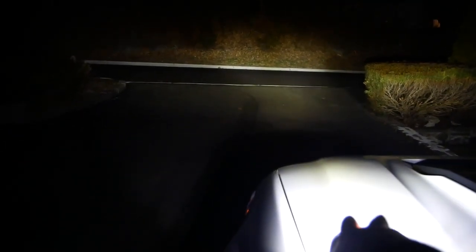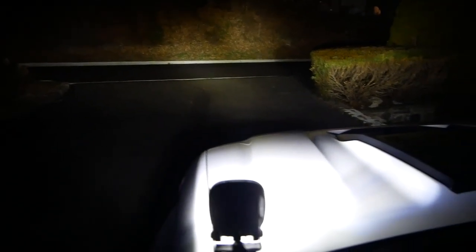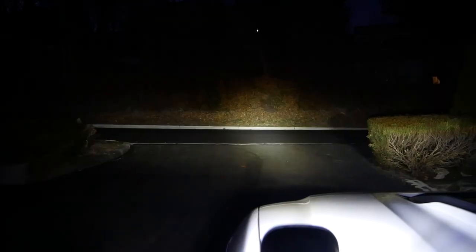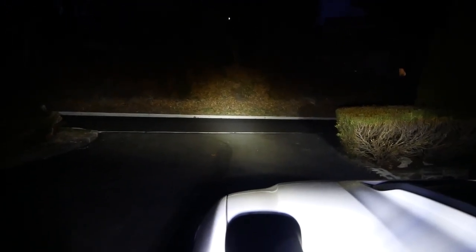Alright, it's dark enough out. This is just headlights. And now let's throw these ditch lights on — I can find the switch real quick. Wow. Big difference. Off — just headlights. These are LED headlights by the way. Headlights and ditch lights. Looks good!